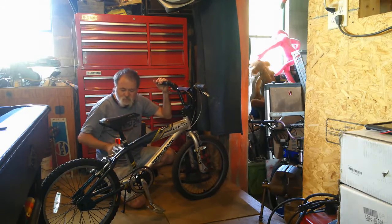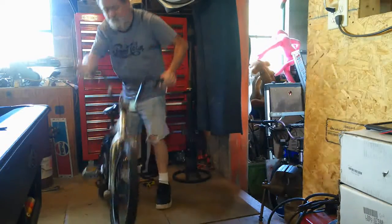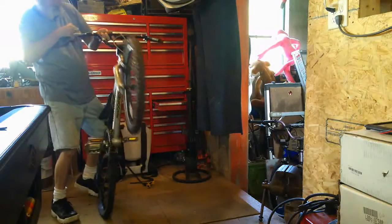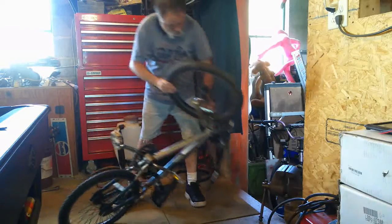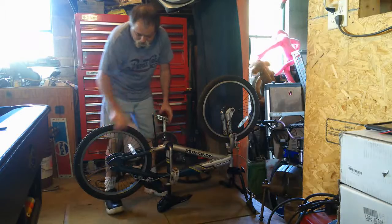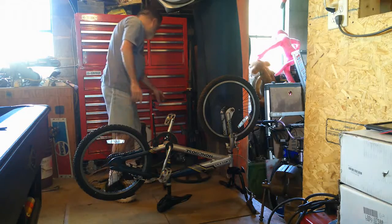The other one needs more work. This one needs a back wheel — the back wheel's all loose. They need air. This is more of an all-around bicycle. You can see the crank's loose on this one. This would be good for a kid just to beat on — pretty strong frame.